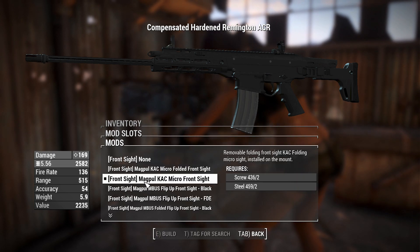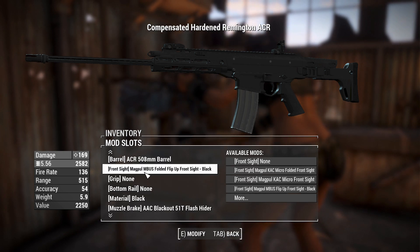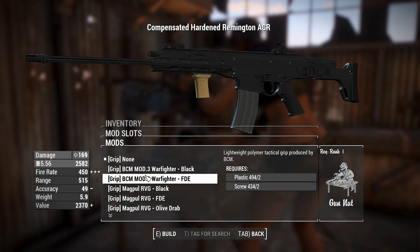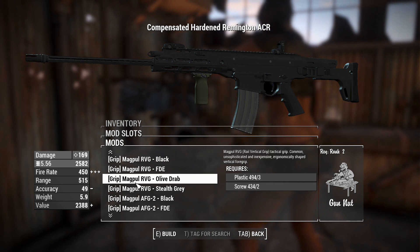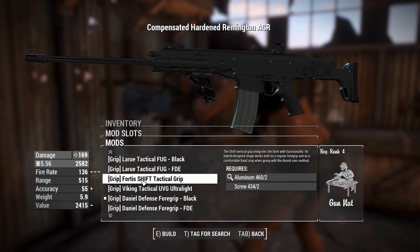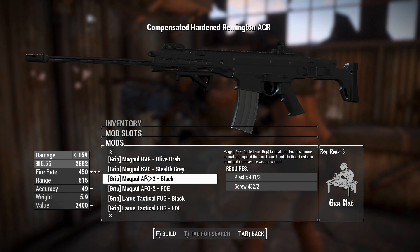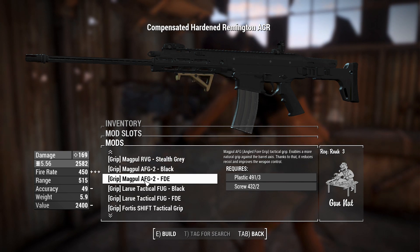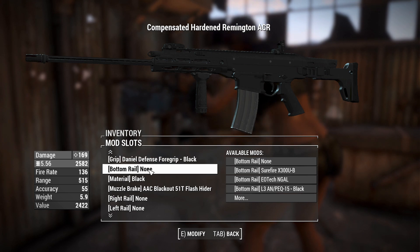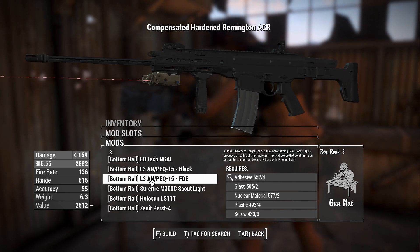You've got a front sight you can leave, flip down, or remove entirely - we'll flip it down since we're mounting a reflex sight. We can chuck a grip on the bottom and scrolling through these will give slight accuracy bonuses or penalties. The fire rate changed a bit - looks like a bug - but with one of these grips you get slightly better accuracy. At 55 accuracy versus 49 with the angled grip. Unfortunately there's no first-shot recoil multiplier reduction like certain other games.